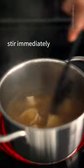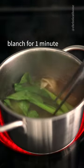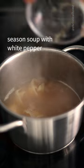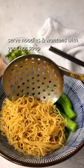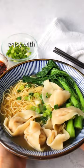Add wontons and stir immediately. Add yu choy and blanch for one minute. Transfer greens to a serving bowl. Season soup with white pepper and green onions. Once wontons float, remove from heat. Serve noodles and wontons with your hot soup. Enjoy with chili oil.